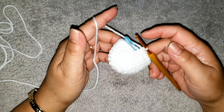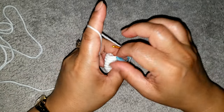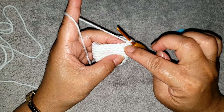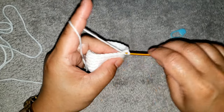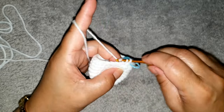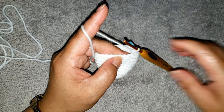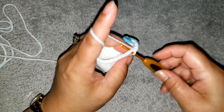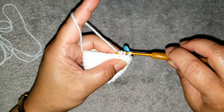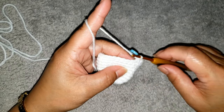I finished round nine — this is how it looks. For round ten, remove your marker and we are going to do the decreasing. Make one single crochet in each of the next three stitches, put your marker, then use the next two stitches to make a decrease: insert the hook into the next stitch, grab the yarn, insert hook into the next stitch, grab the yarn — you have three loops on hook — draw all loops through. That is the single crochet decrease. Now make one single crochet in each of the next three stitches, then make a decrease again.